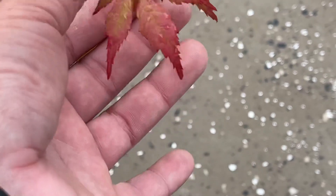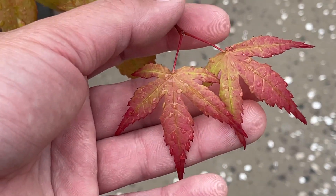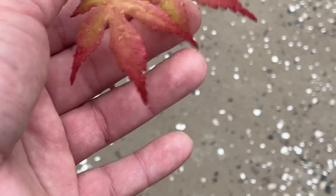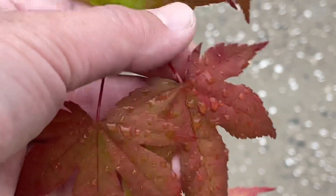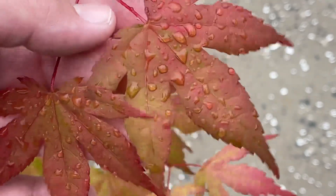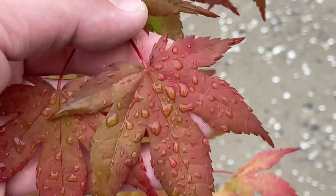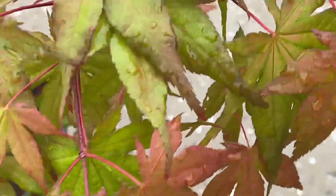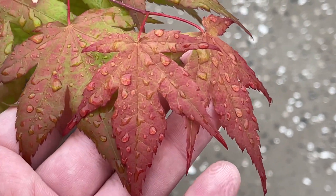Look at this leaf right here guys. I think these are my favorite two leaves of all the three right now at this very moment. I kind of like this one too. Look at the colors. Let's keep on going. Look at that.